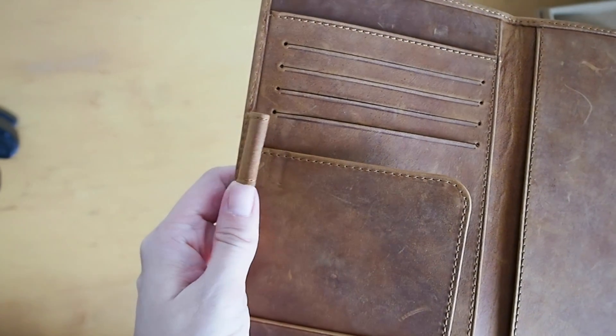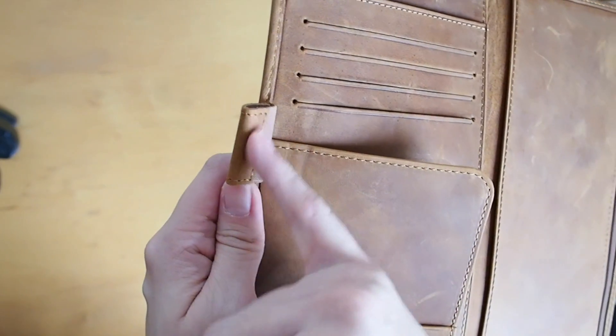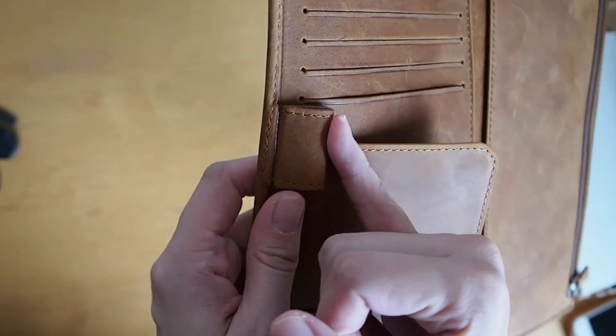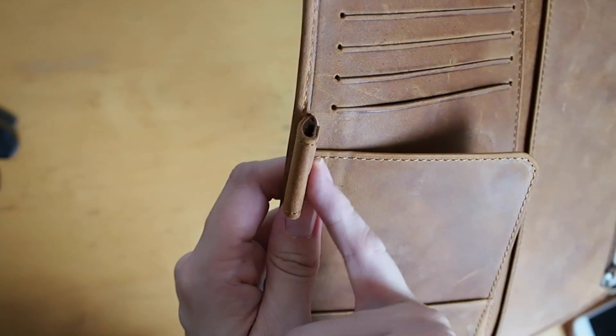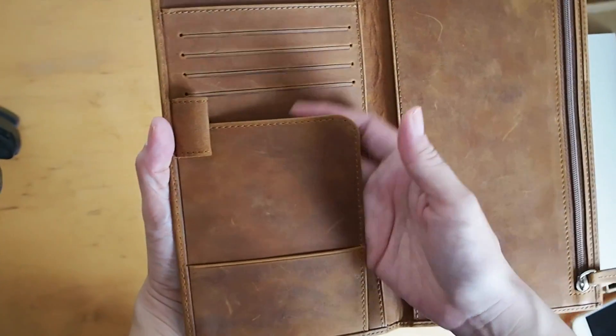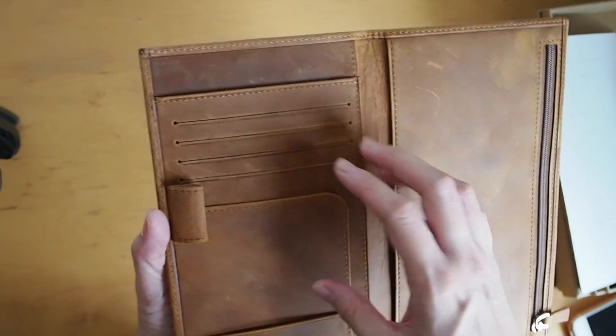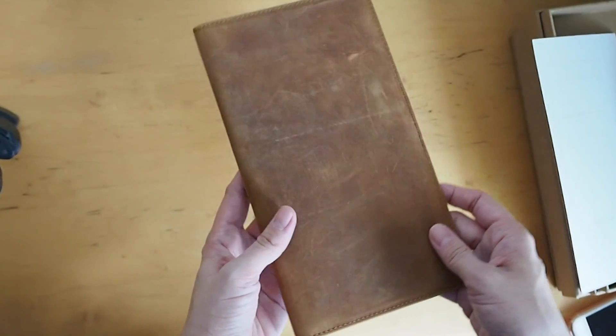The leather pen loop is stitched as well — the detail is crazy. I really appreciate those little details. They could have easily just left it as is, but it's stitched all the way. There's a nice small little secretarial pocket here, and then another pocket where you can put credit cards. So I guess you can use this as a wallet as well.